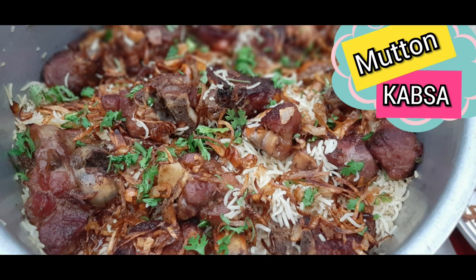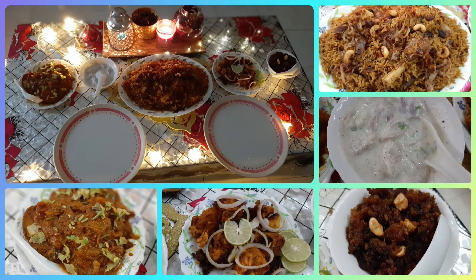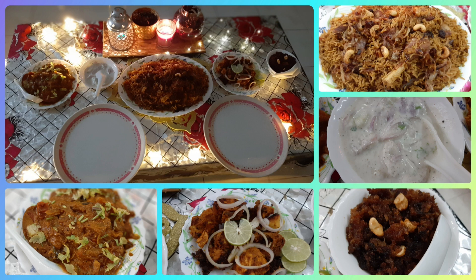Welcome to my signature style of making capsule. You can adjust the flame and do it. It's very easy to clean the flame.